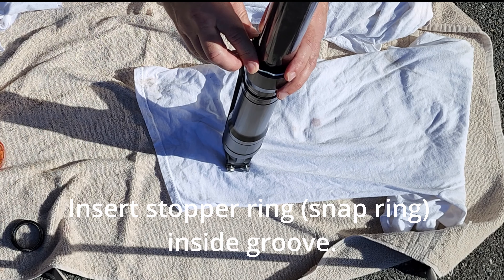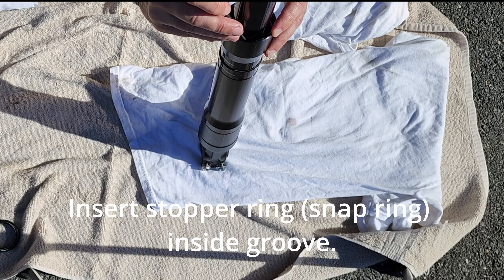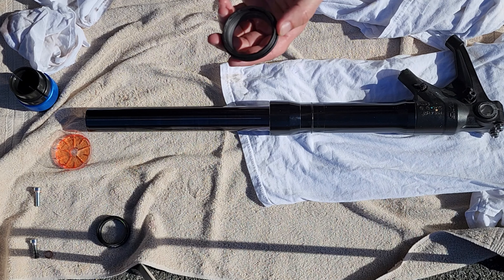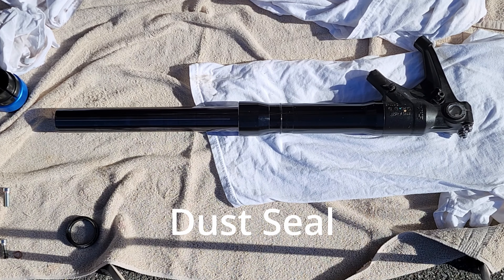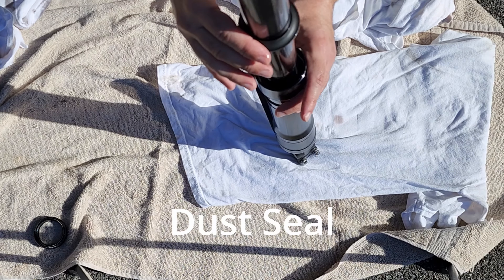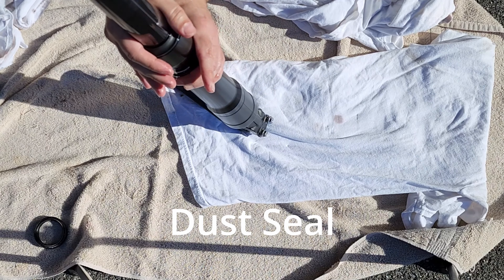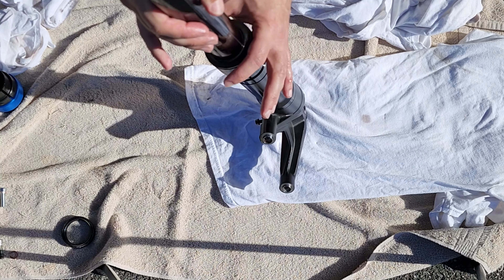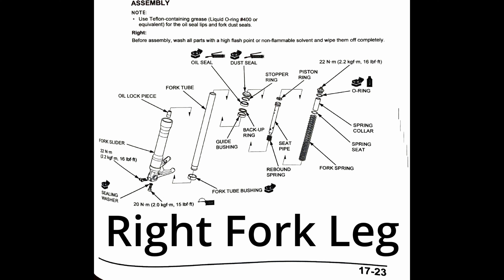Now we can drive the oil seal in. Do you hear how that noise changed? And finally the snap ring. And finally the dust seal. Now we have brand new seals.